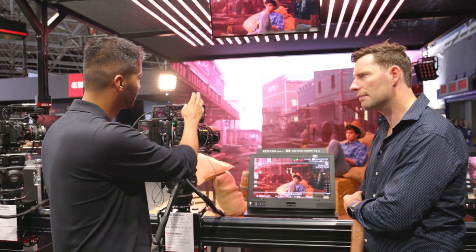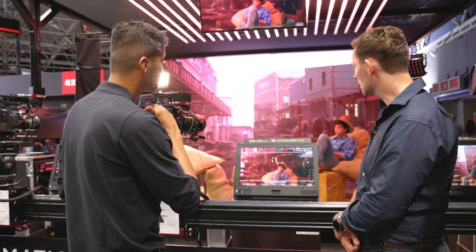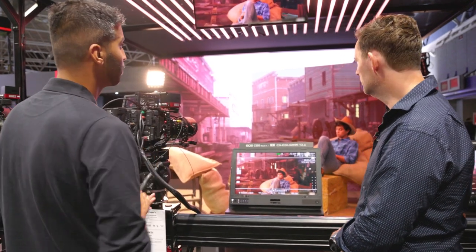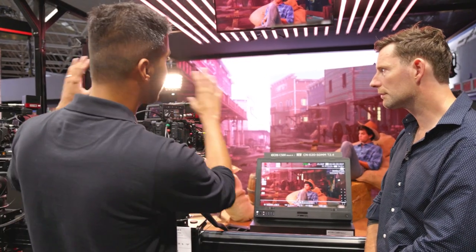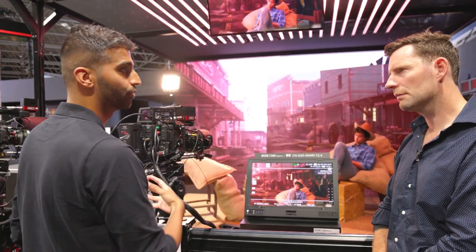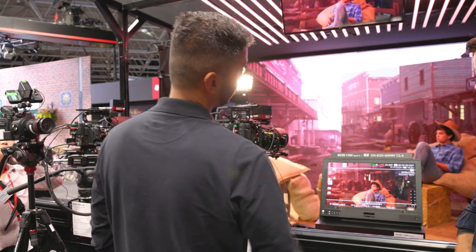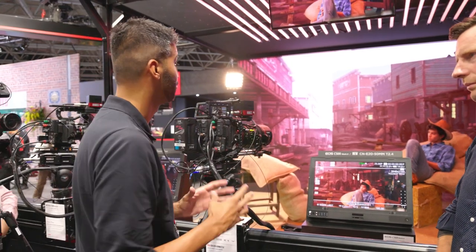Beyond MoSys and their Star Tracker solution, we've also got a 5x3 metre LED wall provided by Alphalight, doing outstanding things — this one can reach 1,900 nits in brightness with a 1.9mm pixel pitch, so the resolution is incredible. We've also partnered with Quasar for dynamic lighting, which is actually changing as the scene changes and is linked to the Unreal Engine. So as the time of day changes on the virtual background, the lighting changes too. It's a combination of Canon cinema optics and cameras, the Star Tracker from MoSys, the Alphalight LED wall, and Quasar lighting — giving a dynamic, realistic, and incredibly versatile way of shooting.